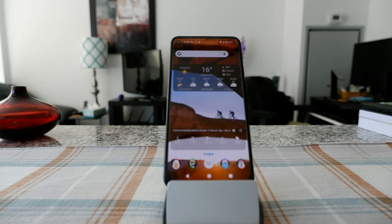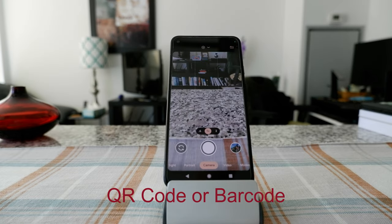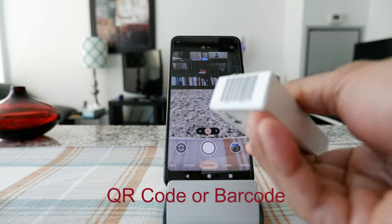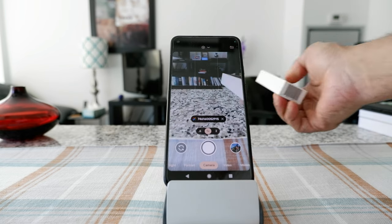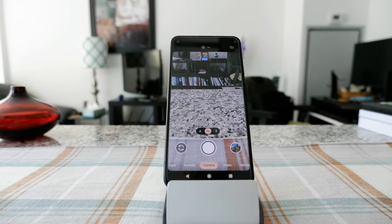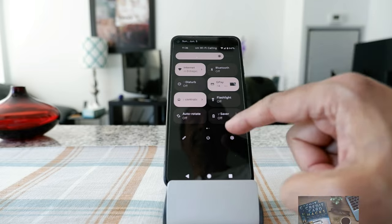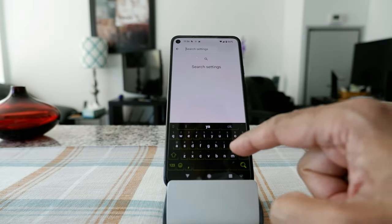Today I'm going to show you how you can easily scan a barcode without any apps. If you put anything with a barcode in front of your camera — for example, this deck of cards — it's going to give you a result, and if you click on it, it's going to take you to the site with more information. This is using Google Lens, which you can activate by going to your phone settings and searching for lens.